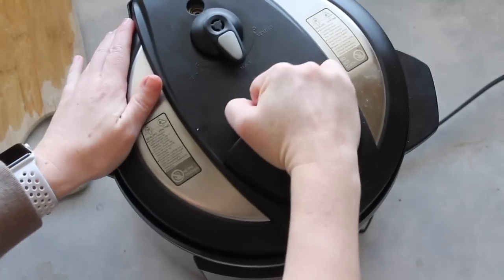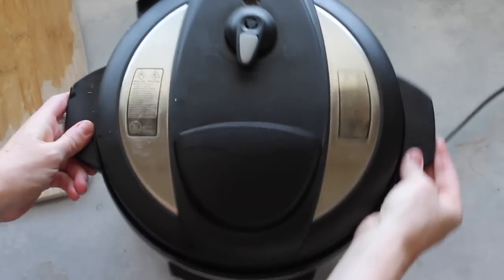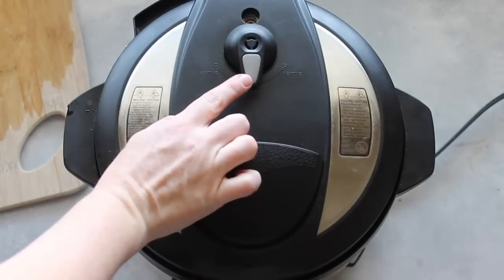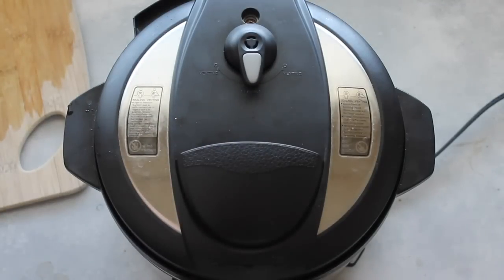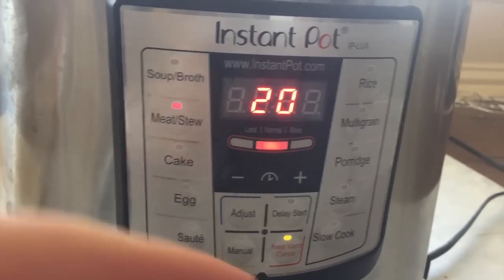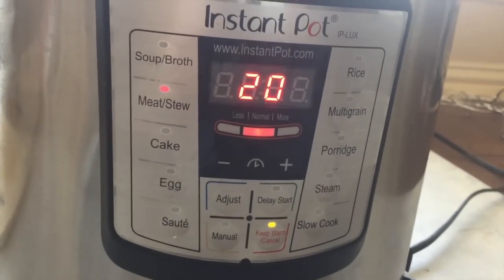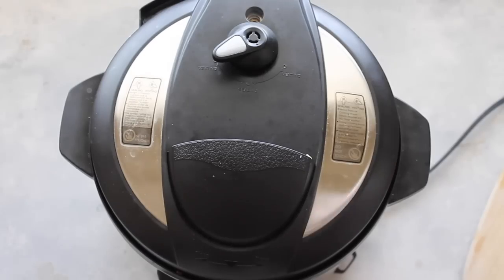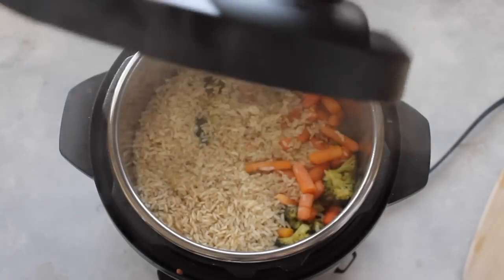Now you're just going to put your lid on top. Make sure you close it and make sure your little vent is on sealing — not venting, sealing. Then make sure you set your timer. I pushed the meat button and I'm going to do it for 20 minutes because my meat is thawed. With this recipe, I'm going to do a quick release, which means I'm going to let all the steam out at once.